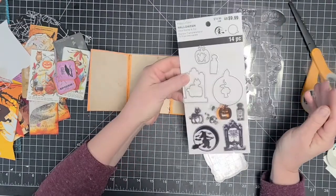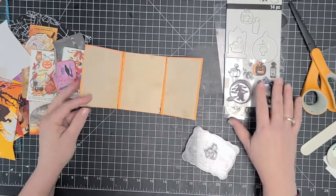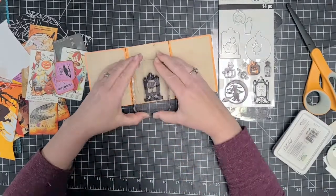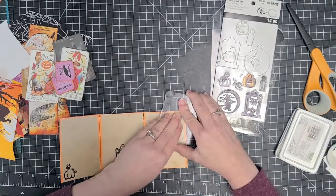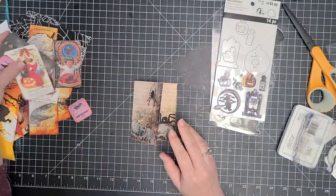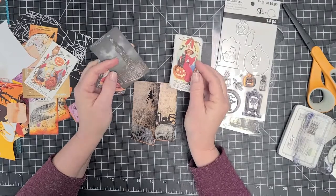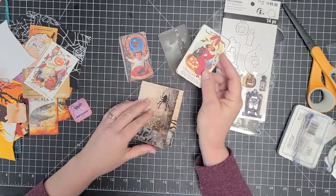Now I want to start with my insides. I've got these Recollections Halloween stamps, and I'm just going to use a couple of those stamps. I've also printed out in a smaller size some of Dear Julie Julie's Halloween digital kit, and that kit is a collection of antique Halloween postcards, just printed at a smaller size.